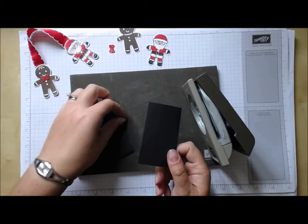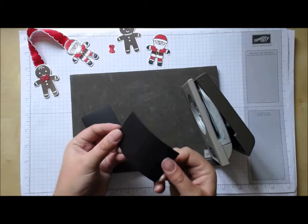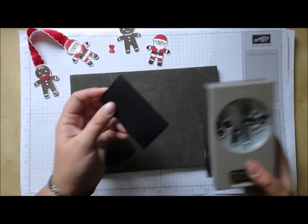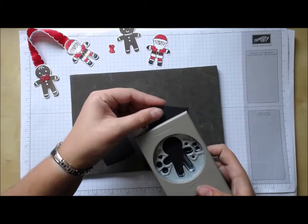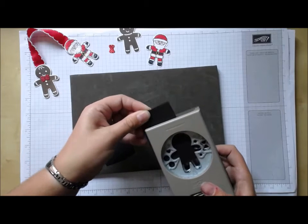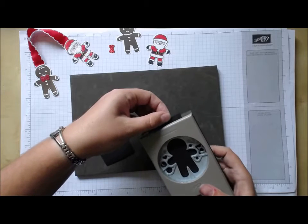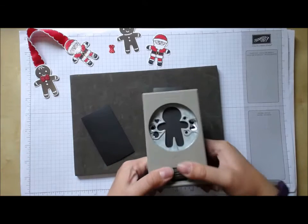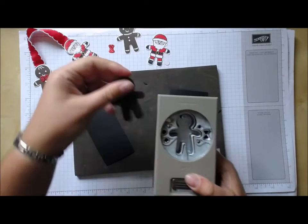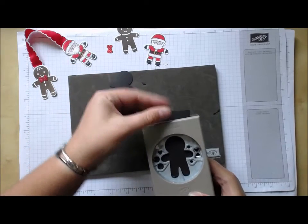Before I put the punch away, I'm going to punch out two more of the cookie cutter shapes using magnetic sheets — it's like magnetic paper, you sometimes get free magnets with marketing material, or you can buy the sheets as well. The trickiest part is sliding it in because of course it's magnetic, but they punch out quite nicely.